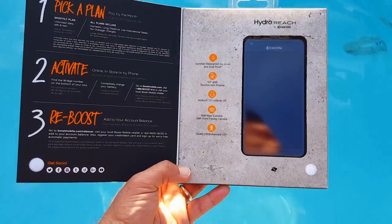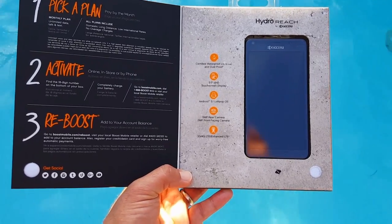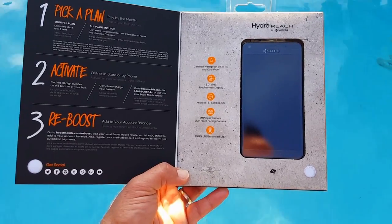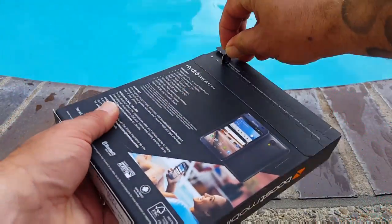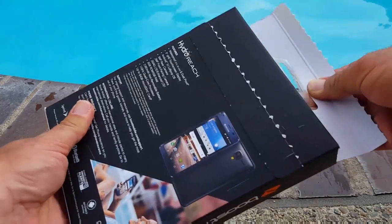On the back of the box it goes over some features the device has, and as you open up the packaging it covers features, plan options, and account activation. On the right side you can see the Kyocera Hydro Reach itself — this is a 5-inch QHD touch display.